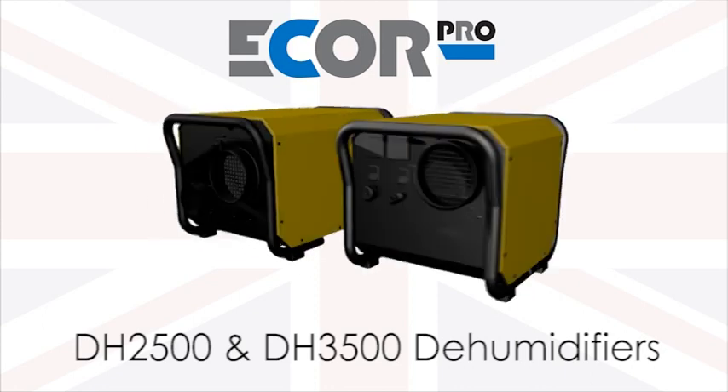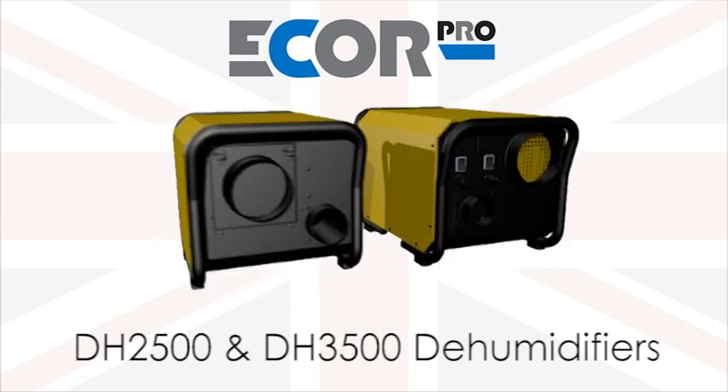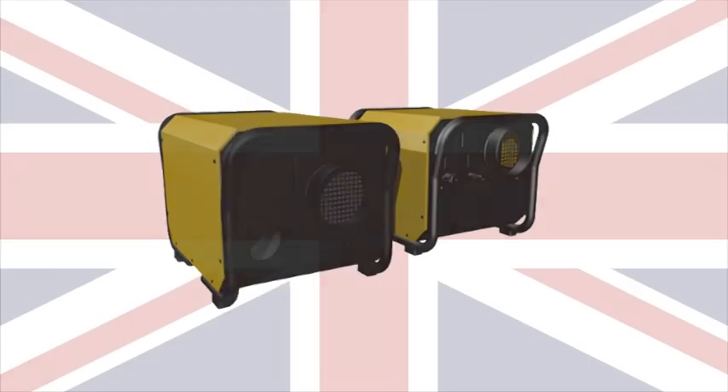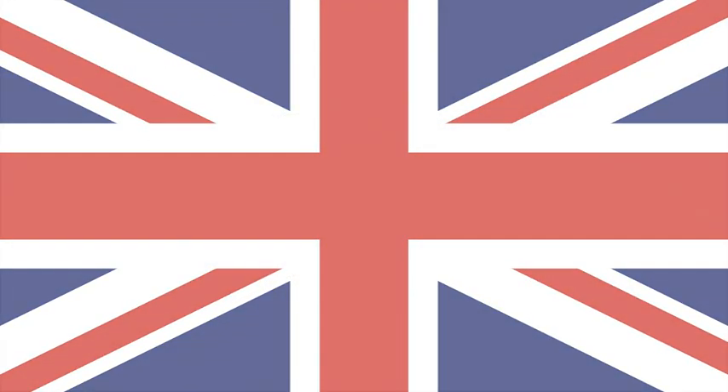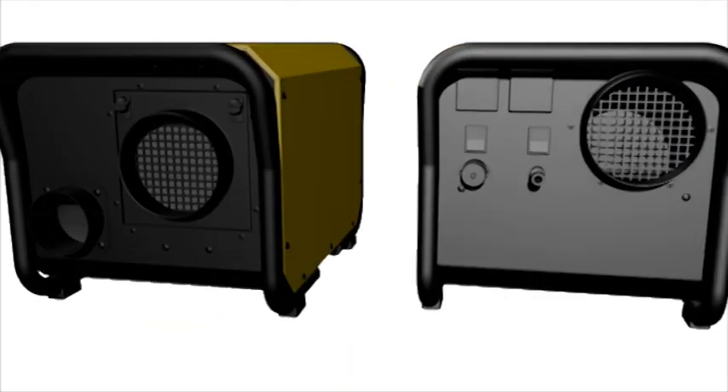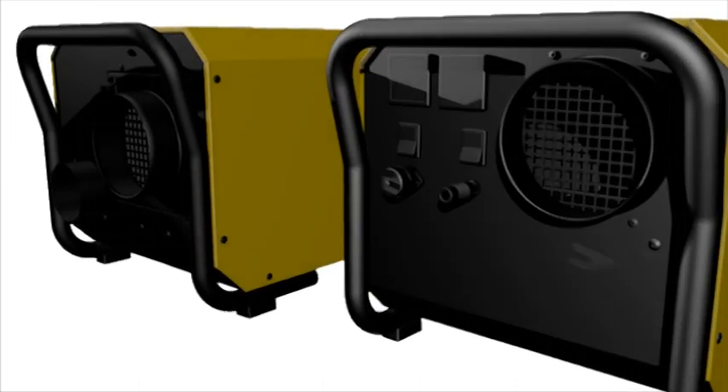DH2500 35L and DH3500 45L commercial grade dehumidifiers, UK designed to work anywhere safely all day and every day. Equivalent to other dehumidifiers of 70-90 litres of water extraction in normal use.